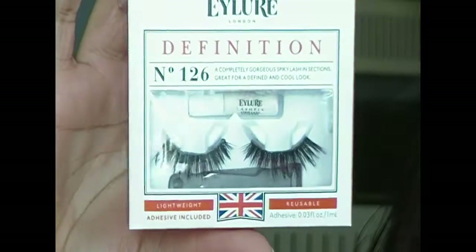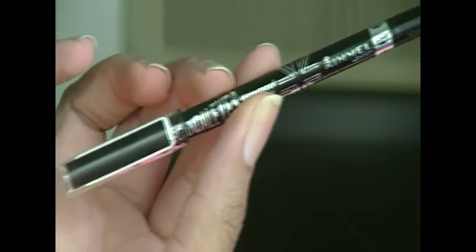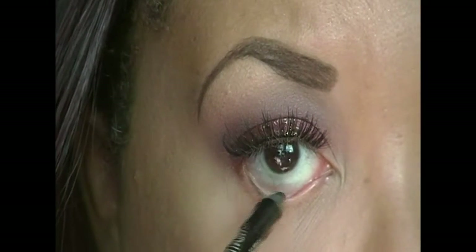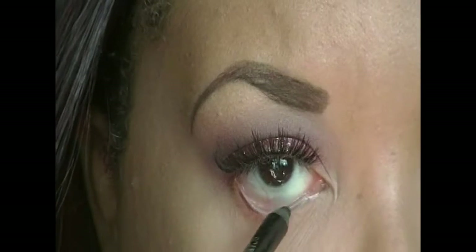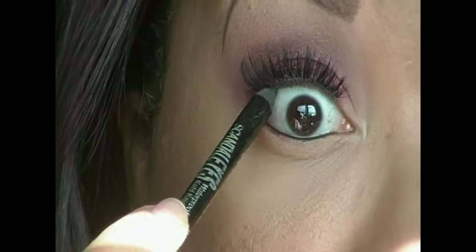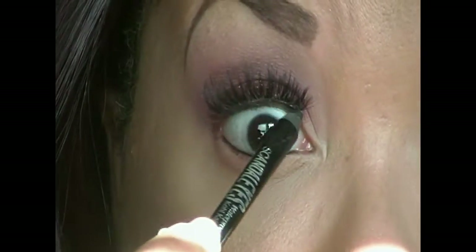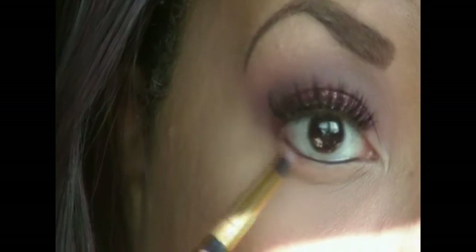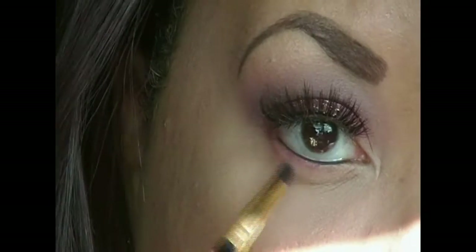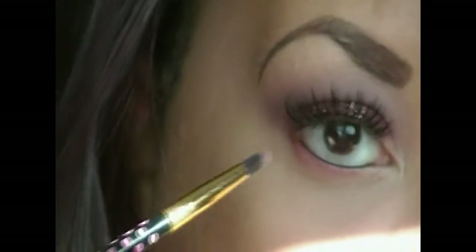Now I'm applying my lashes — these are my go-to lashes — and then I'm taking my trusty Scandalize pencil liner to line my waterline and tightline. Then I'm going in with that red shade from the ELF quad to smudge that all over my lower lash line, and then going in with that dark brown from the same quad to smoke out the outer corner of my lash line.